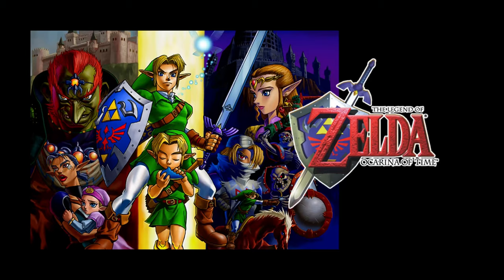Ocarinas. You see them everywhere, from popular video game franchises to renaissance festival shops. Or maybe those are the only places you see them. Anyway, in this video, I want to talk about the ocarina.